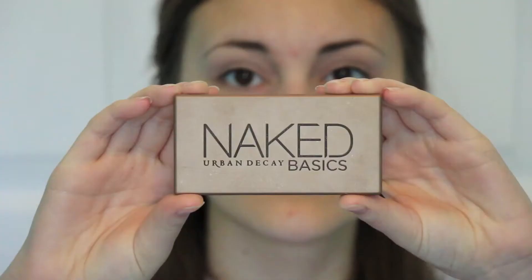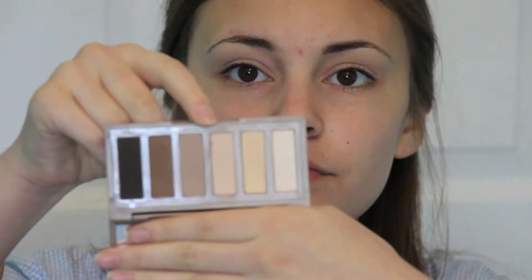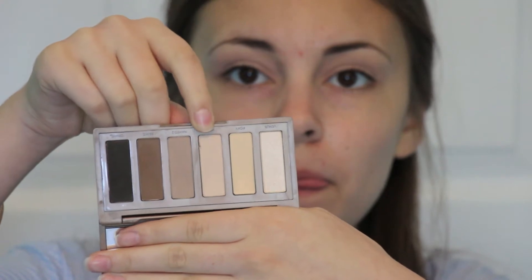Then I use my Urban Decay Shadow Brush from the Naked Palette and the Naked Basics Palette and use that color and spread that all over my lid.